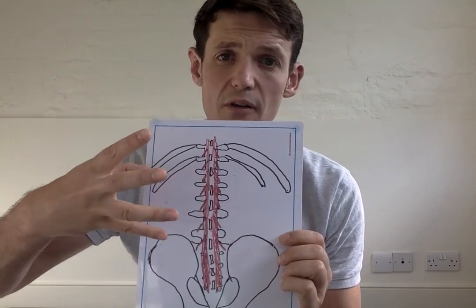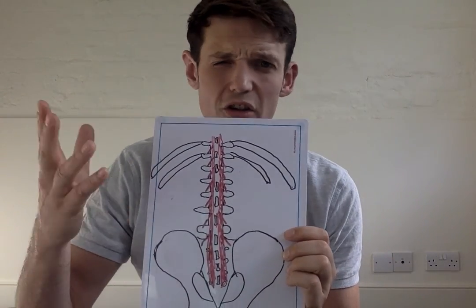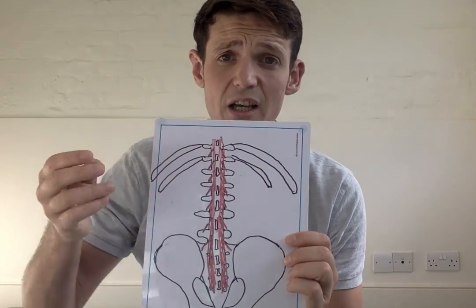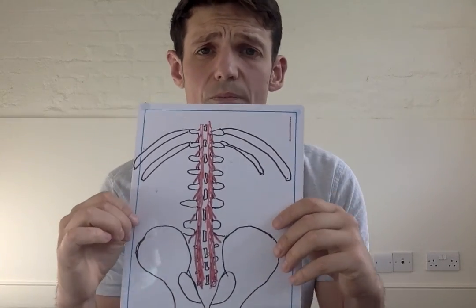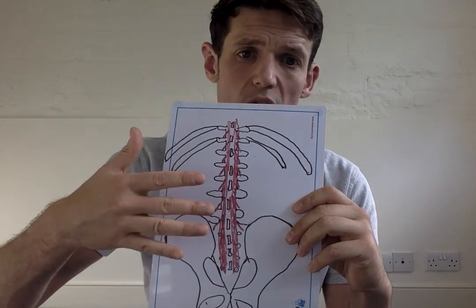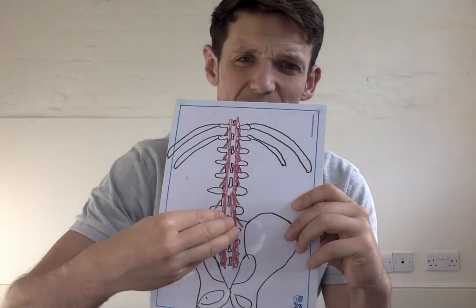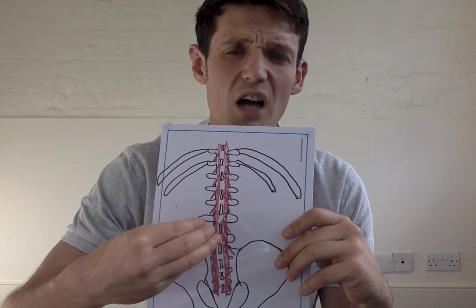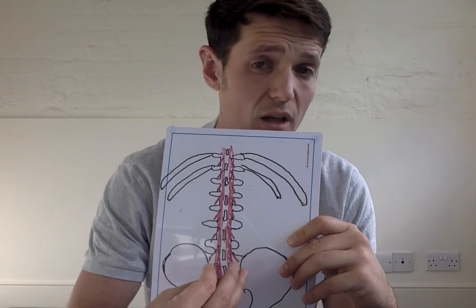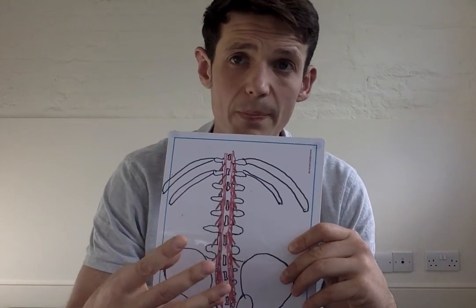Segmental stabilization keeps the discs and vertebrae in the right place within the spine, stabilized within each other, so they're able to buffer force and deal with forces placed on the spine. You can think of the spine as floating within a sea of muscles, so any imbalance in the supporting muscles can potentially cause problems. In a rehabilitation setting with a disc injury, the injury will shut down the multifidus below it, creating a chicken-and-egg scenario — it's very difficult to fully rehabilitate the spine with the multifidus switched off.